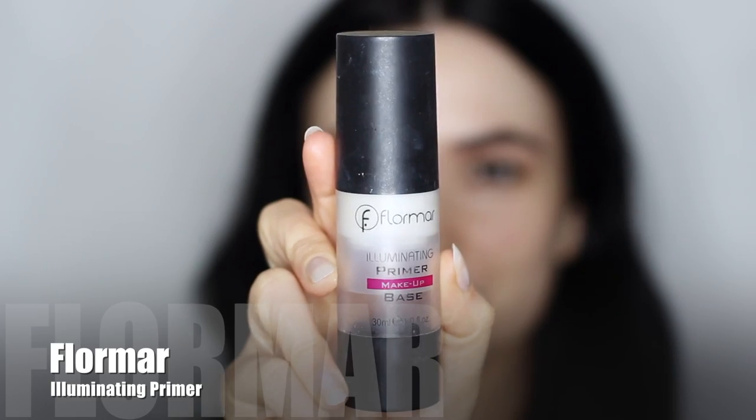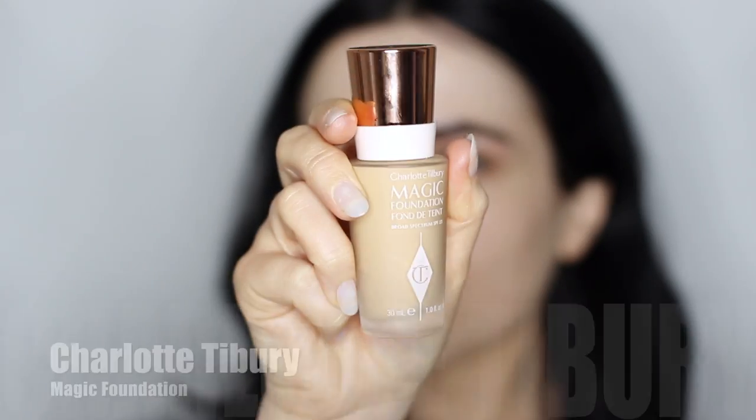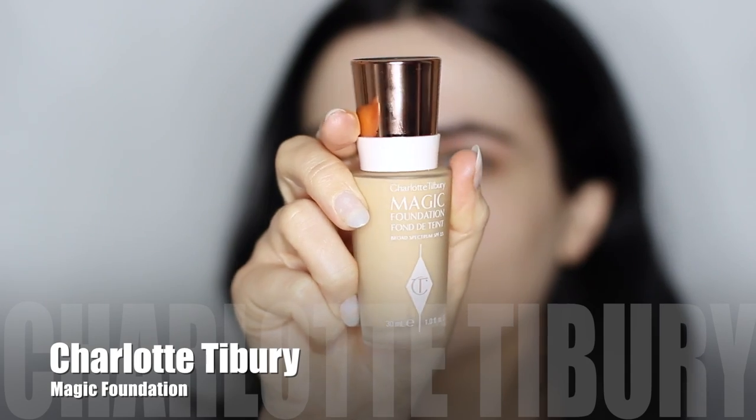I'm only going to be using it on one side so you can see the difference, but obviously you can do both sides. Let's get started with some primer — I'm going to apply this all over my face and use this brush to buff and blend it in. I find you get a much more even finish; it's something I never used to do but it does make a difference.